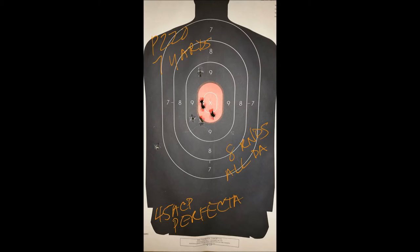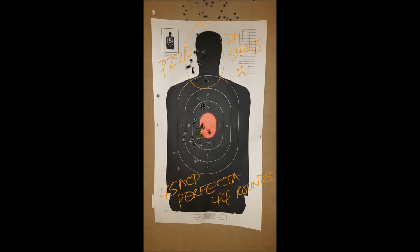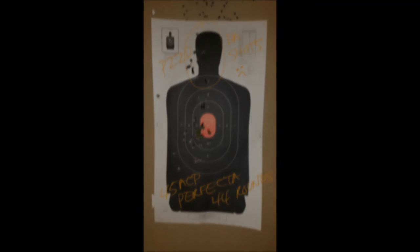This is with the Hogue rubber grips — January 2016. Shot at seven yards; all of these are at seven yards. This is eight rounds all DA of Perfecta ammo — I think I have one flyer there. Same range, 44 rounds of Perfecta. The DA shots were much more consistent even though they were off center. Look at the groups themselves, not where they're placed.